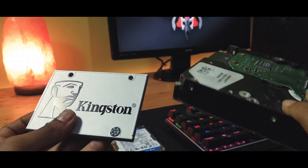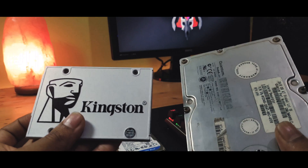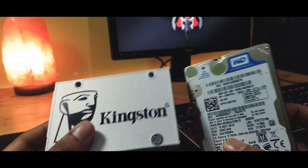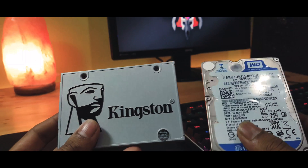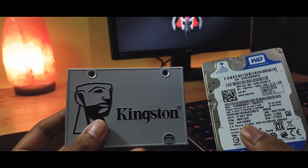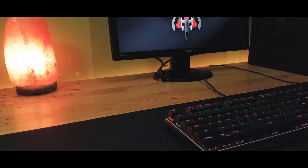SSDs have almost 10 times better read/write speeds as compared to a standard hard disk drive, along with better life expectancy of about 1 million hours. They are more reliable compared to hard disk drives as they have no moving parts, and they also produce less noise.